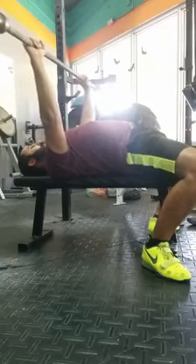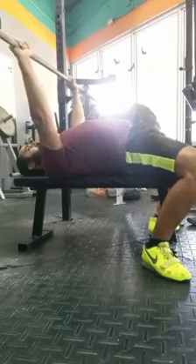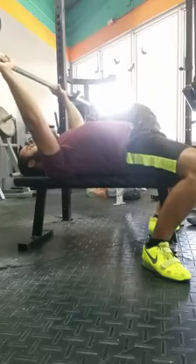So throughout the whole bench, I'm pushing the whole time. And then when I press, I'm pushing further and keep pushing until I rack the bar.